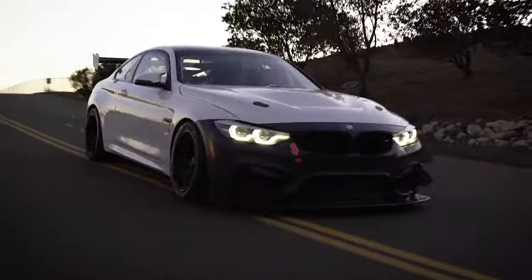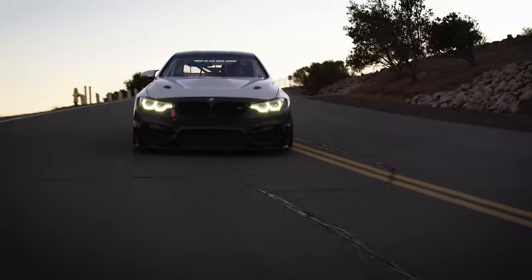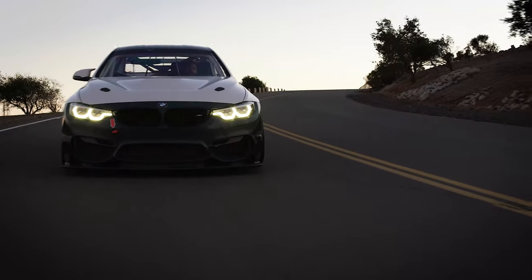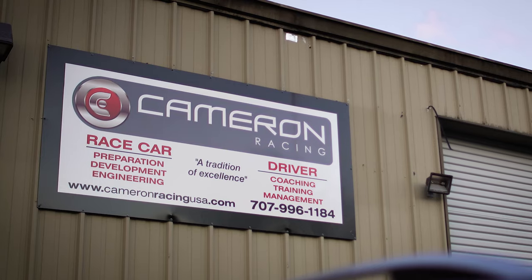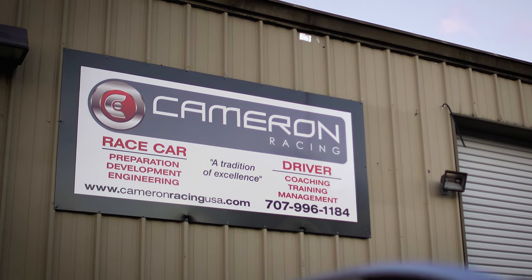ENEOS Racing Series Pro is designed for your dedicated race cars, but you can also get the same advantages by using API-approved ENEOS Racing Series Street in your street-driven track cars without damaging their emissions equipment. So a huge thank you to our neighbors here at the track, Camden Racing. It wasn't a perfect laboratory test, but the results are still pretty impressive. When you're in a spec class fighting for every single advantage, it's incredible what a high quality oil can really do.